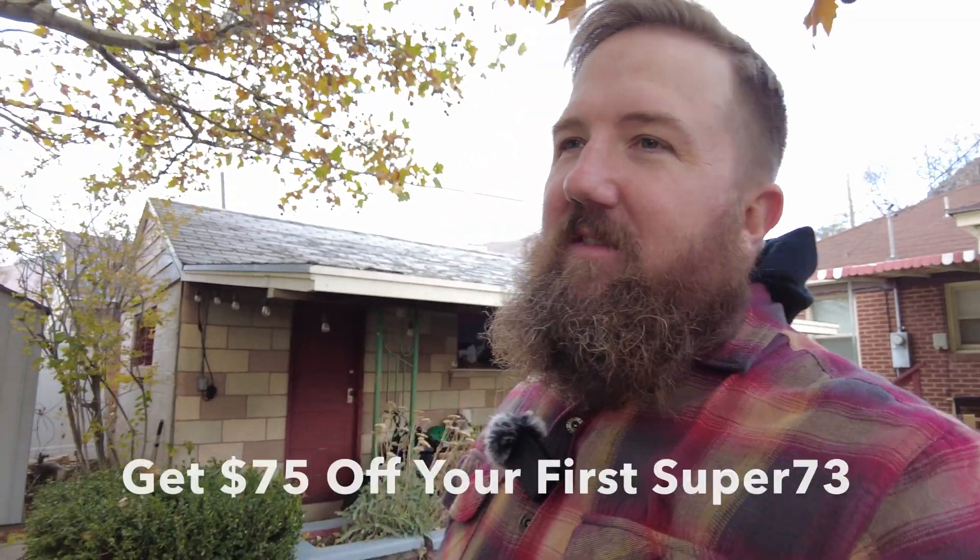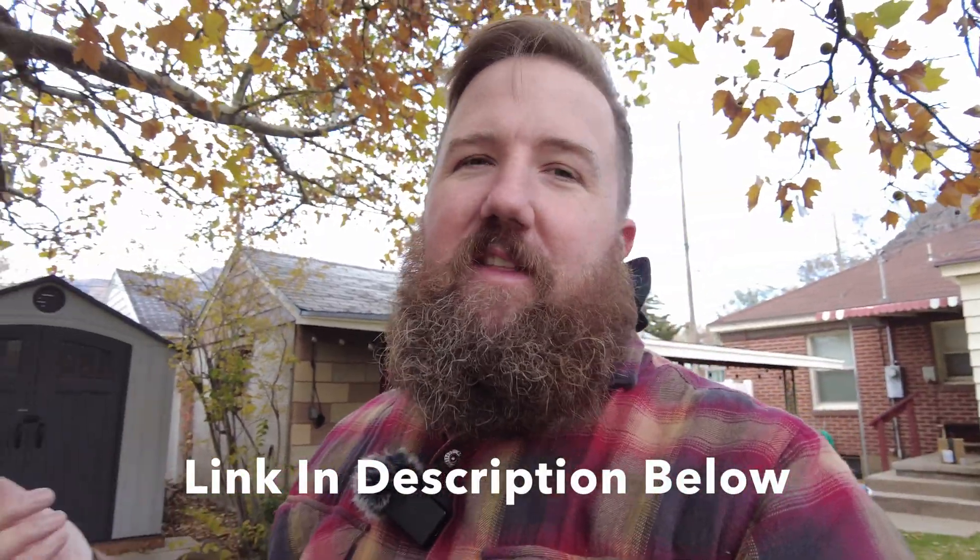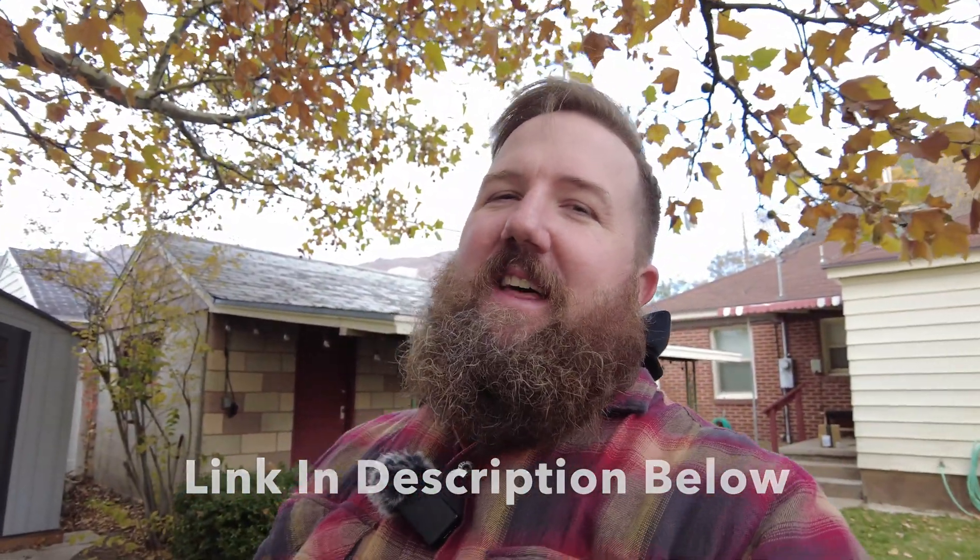That does it for me — thank you so much for watching, hopefully you found this video helpful. If you did, hit that like button. Will you be installing these on your Super 73 ZX or any other e-bike that has mechanical brakes? Let me know in the comments down below, and of course while you're there hit that subscribe button. Thank you and have a great rest of your day.